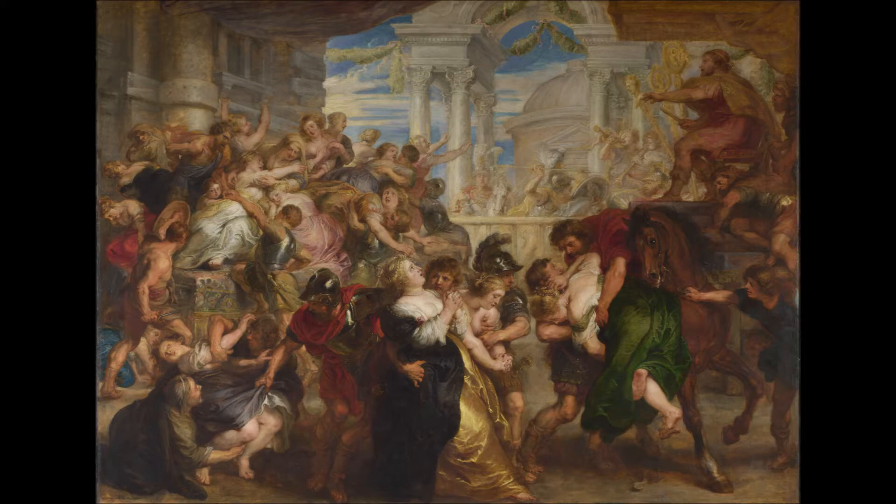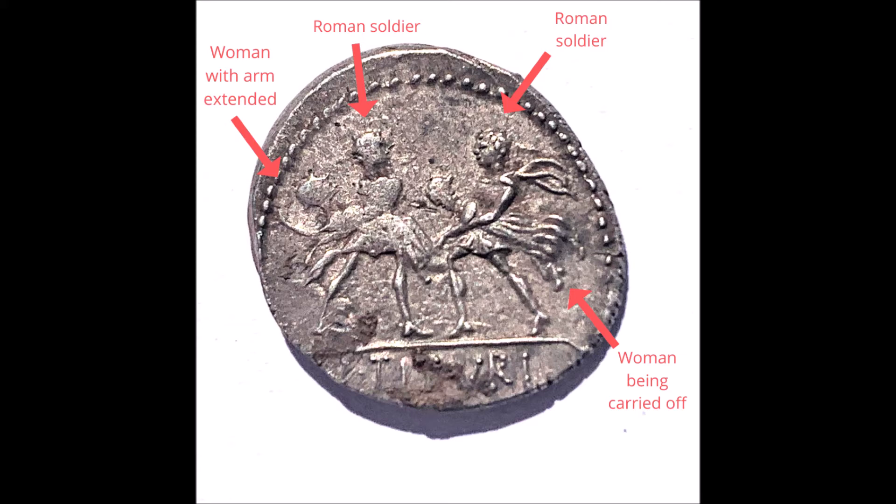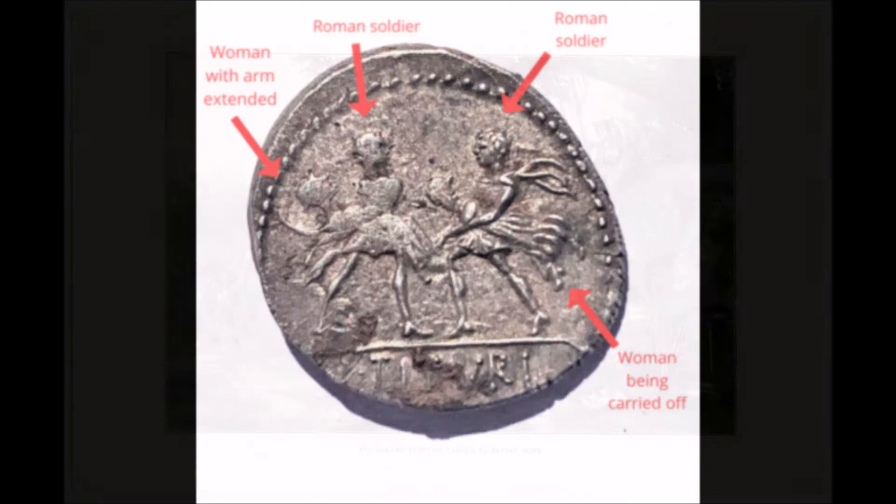According to the legend, Rome in its earliest days is a city of men. Needing women, Romulus invites some neighbouring tribes to visit Rome under the pretense of a festival, but really it's all a setup, and he and his men end up abducting, basically kidnapping, the young women visiting their city. And if we flip over the coin of Tatius, we see this very famous scene. This is the so-called abduction of the Sabine women. There are two Roman soldiers, each one carrying off one of these Sabine women. This impression does have a certain visceral quality to it — the soldier on the right looks like he's really struggling to hold on to this woman, and on the left you can actually see one woman's arms reaching out, presumably trying to fight off her abductor.